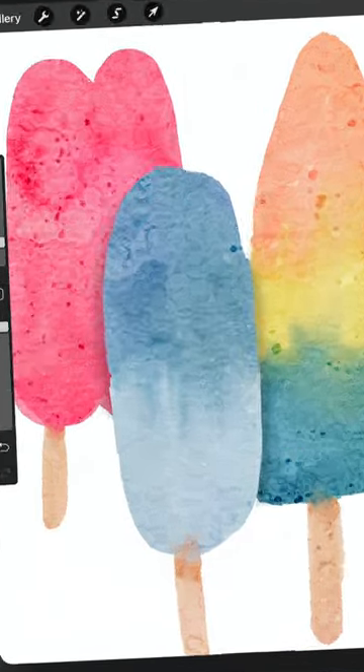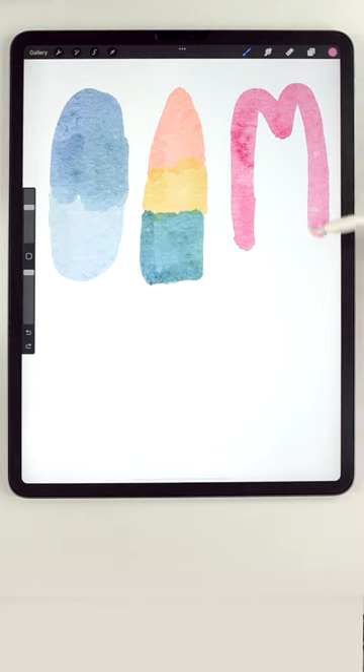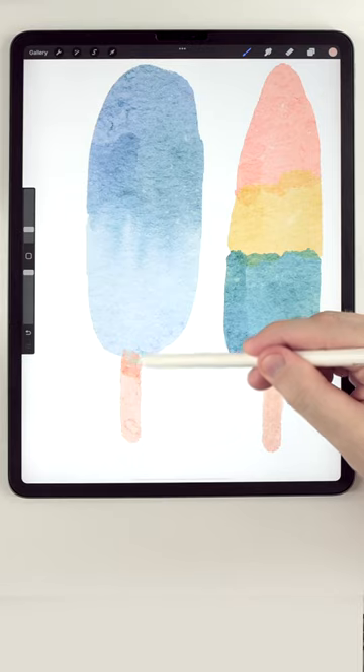Let's paint some easy watercolor popsicles. The watercolor effect is coming from the background texture and it really just automatically adds this cool watercolor look. After I've painted the popsicle sticks, I'm just going to use the water blender to carefully blend these layers together.